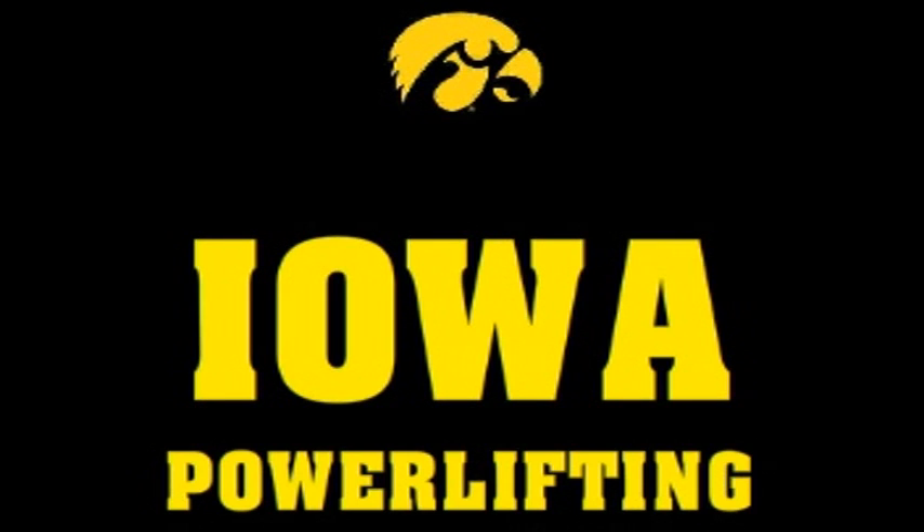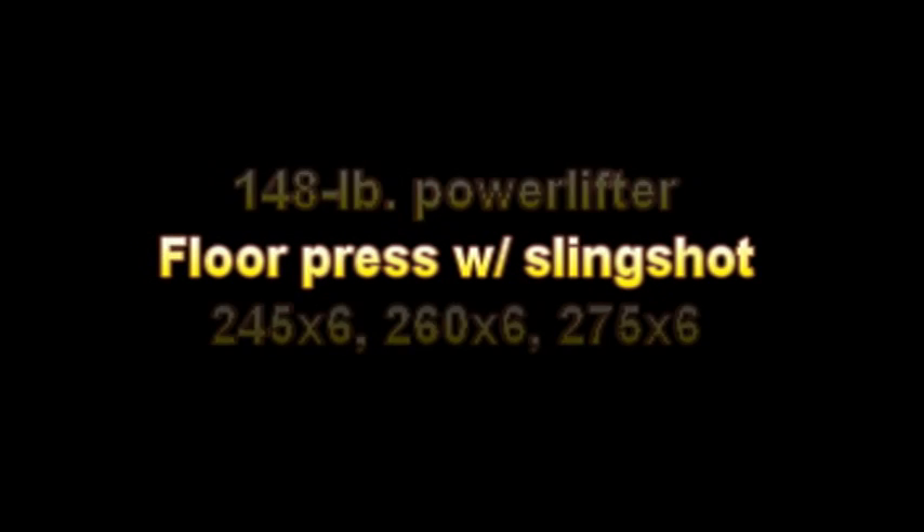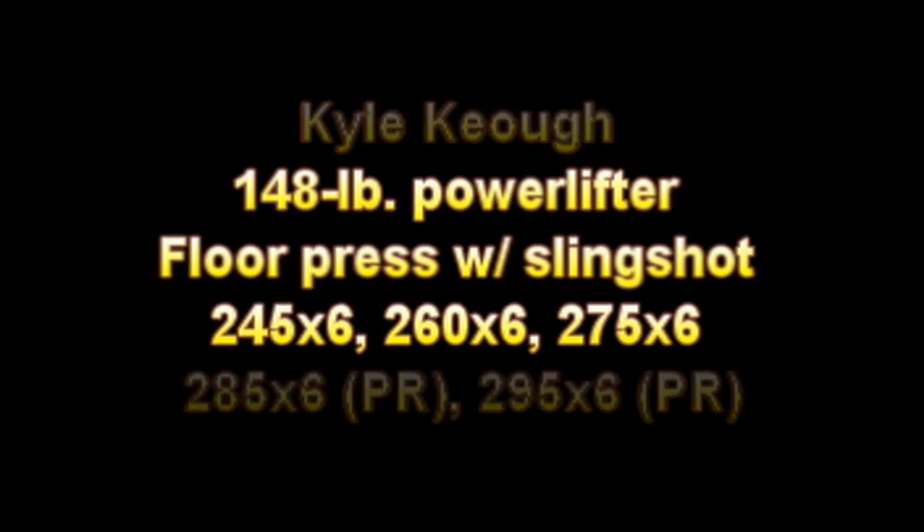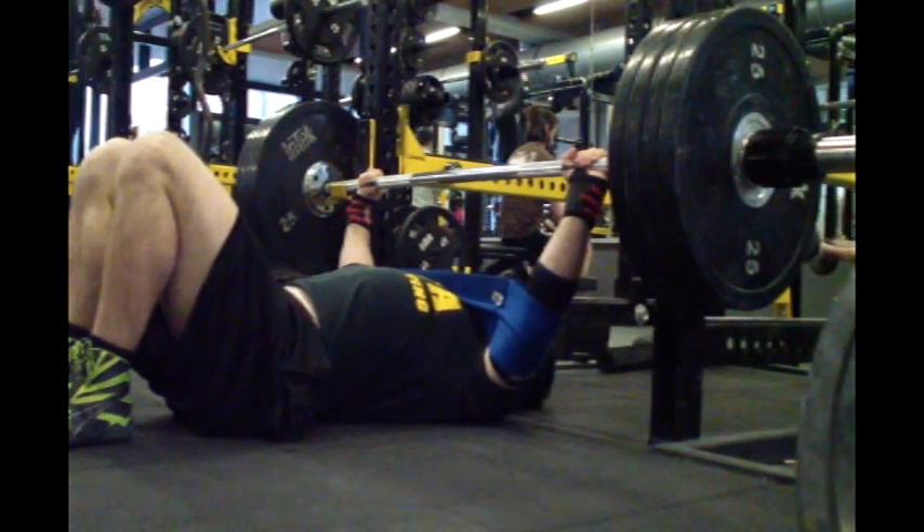Hello folks, this is Kyle Keough and I am back with a new training video for you. This is the second training session of what I guess is the post-small-of milieu for me before my April 20th meet.